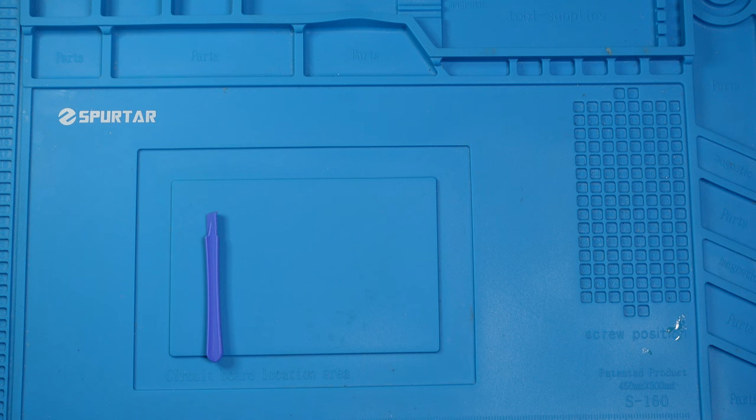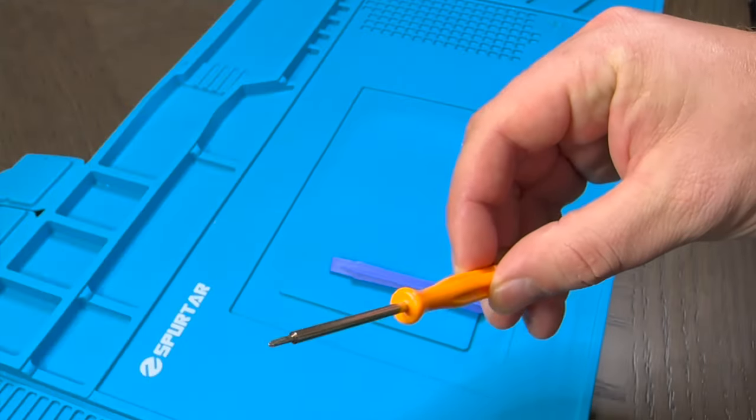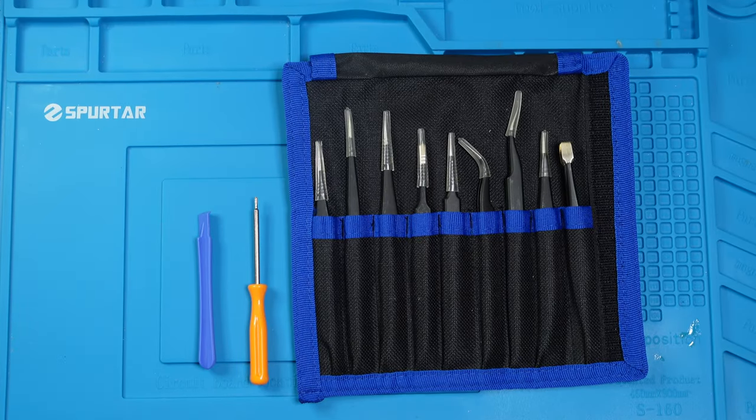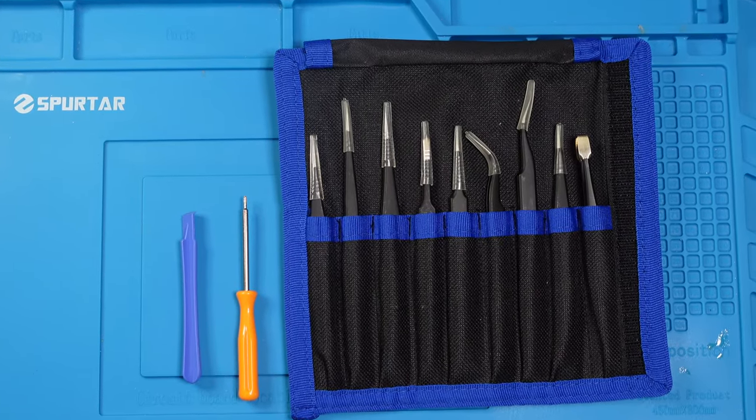The tools you'll need are a small prying tool to peel apart the controller, a small Phillips screwdriver, and a set of tweezers. The tweezers are optional, but they help a lot, especially when dealing with small spaces and tiny ribbon cables.